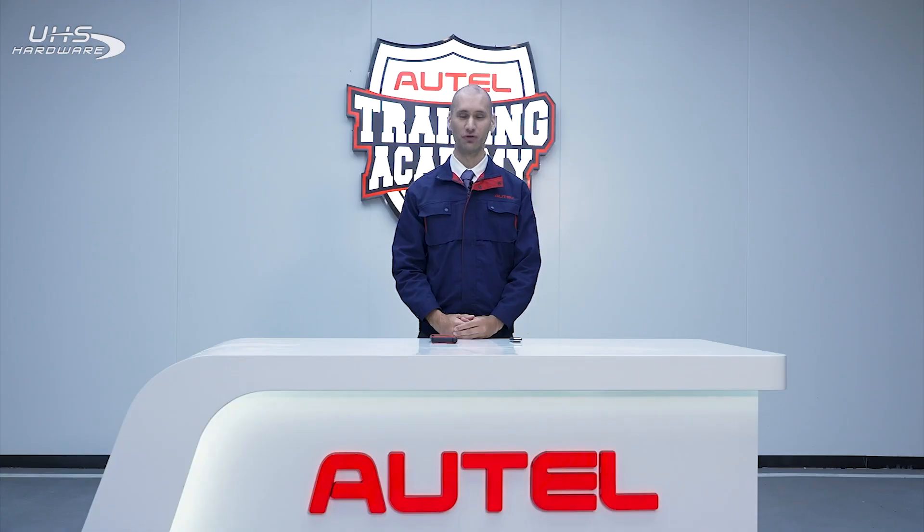Hi, I'm Mike with Autel. Today, I'm going to demonstrate how to use the brand new Maxi IM-KM100, a revolutionary device that can help you generate new keys for your clients. If you're ready, let's get started.